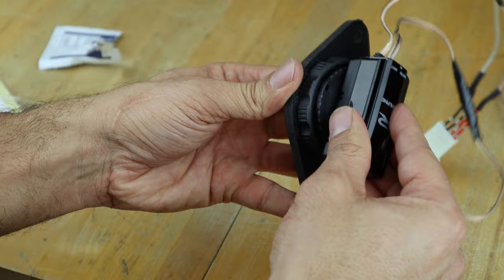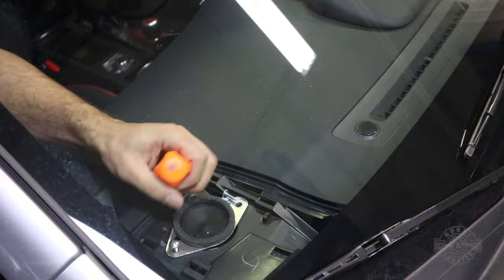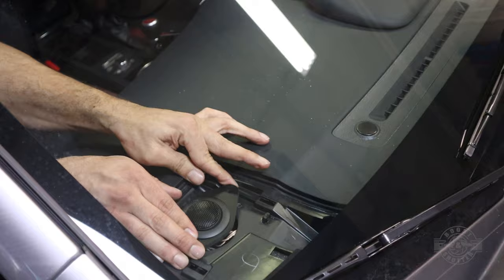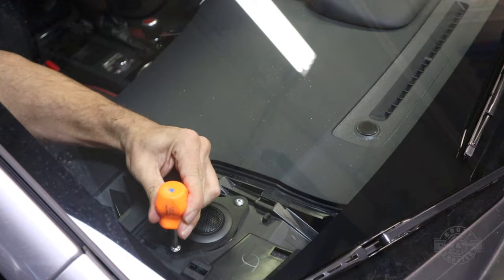To install your new tweeter, simply pry the grill off with a panel removal tool, use a shorty Phillips screwdriver to remove the two screws, then disconnect and remove the stock tweeter. Take your newly built tweeter, plug it in, and simply secure it with the screws. I'd recommend you leave the screws off while you test the decibel levels on the tweeter so you're not having to remove all this stuff again to change it. The jumpers come in the plus 3 decibel setting but after testing it I found it was too overpowering, and I finally settled on the minus 3 decibel setting — this is entirely up to your own preference.